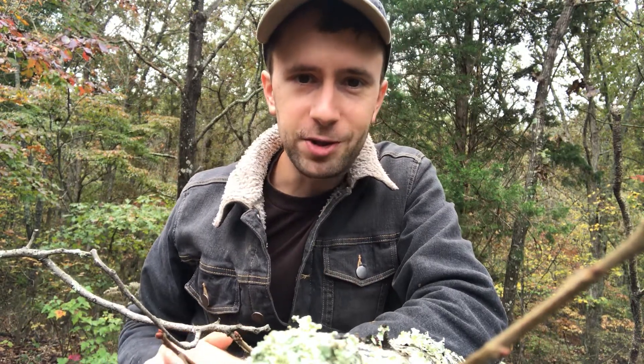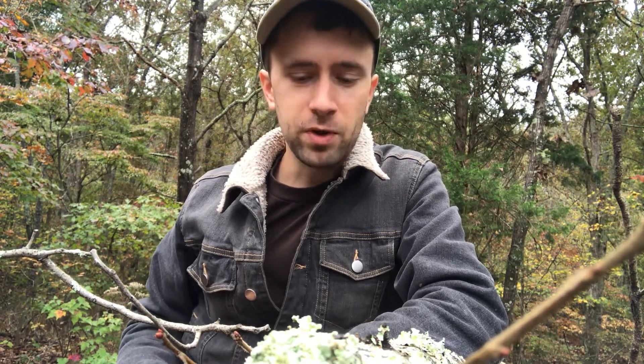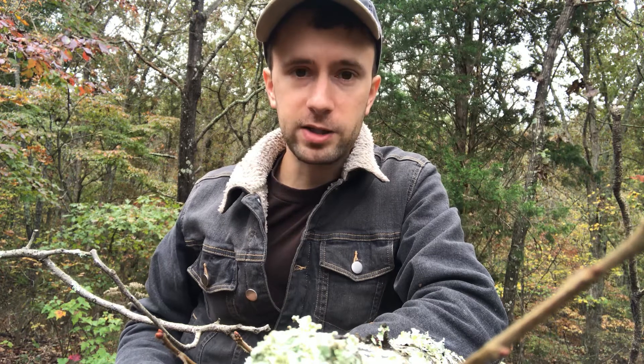Hello everybody, welcome to the Sovereign Village Project. This video today is showing what we're doing here on the site, the five-acre site Marathon Acres, to prepare the area for planting next spring. We're coming on a little bit late and getting a late start.